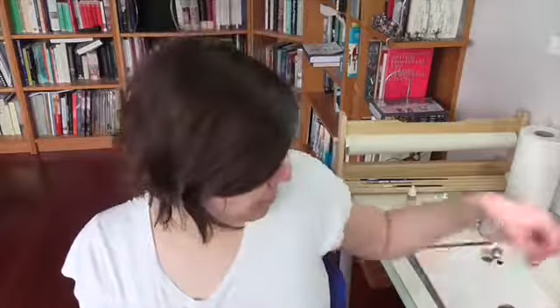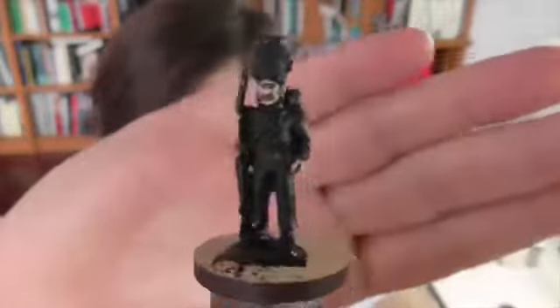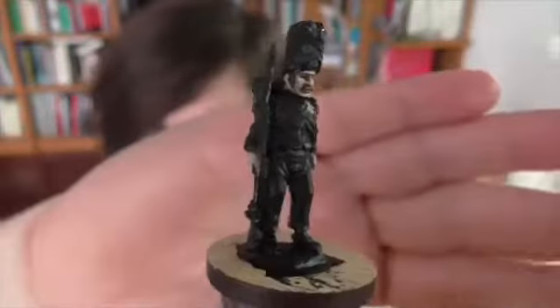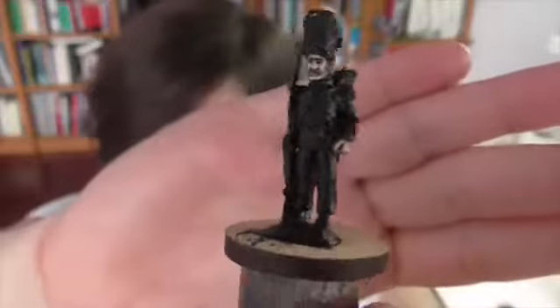Unfortunately I wasn't able to go — it would have been a lot of fun — but I thought I'd try this weekend to do a figure appropriate for the occasion. I've picked out this fellow right here, who you'll probably recognize as a member of the French Imperial Guard. He is specifically a grenadier. This particular model is by Founder — he's a little on the small side, closer to 25mm than 28, but falls under that broad 28mm classification.